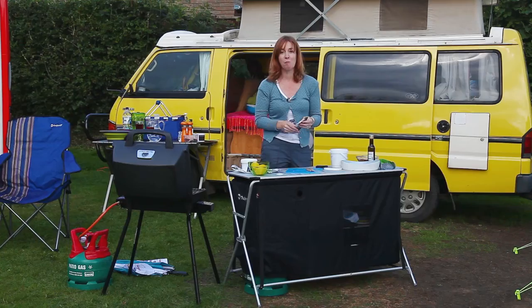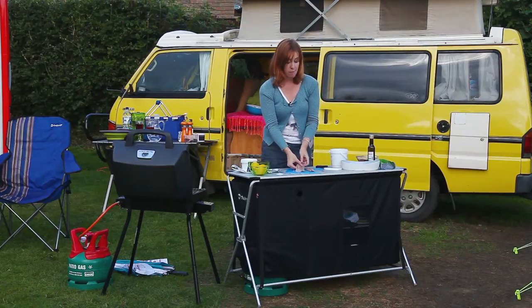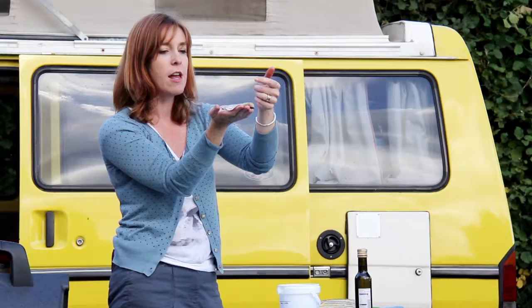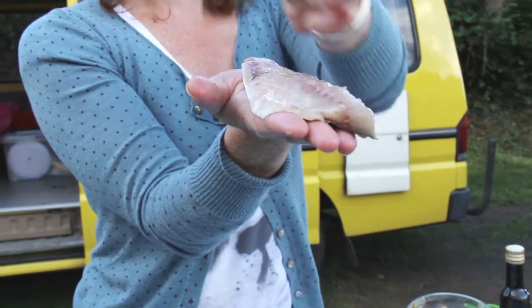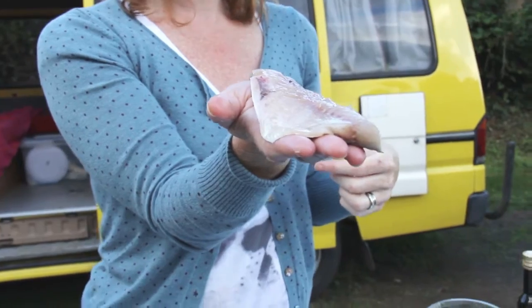I know smoking sounds like a bit of a faff on a campsite, but believe me it's superbly easy and also gets you loads of street cred points when people are walking past and realising you're smoking your own fish for dinner. These have been filleted by a local fishmonger for me, but they still have bones running down the middle which you need to get rid of. You could pick them out with tweezers, but life is surely too short. So I've got a method of cutting almost a trench shape with the knife and then you can pull it all out in one go.